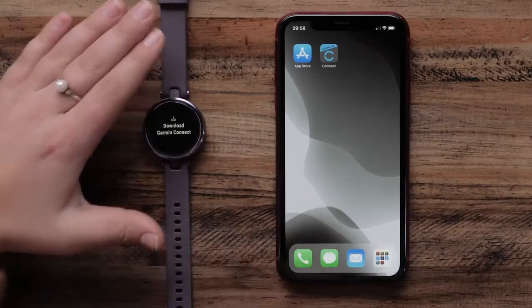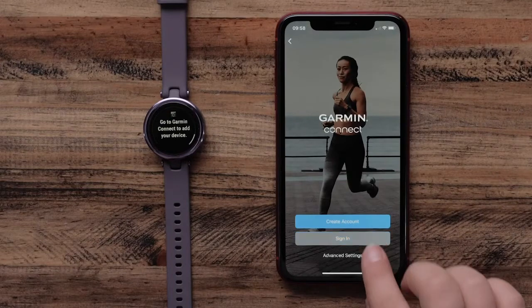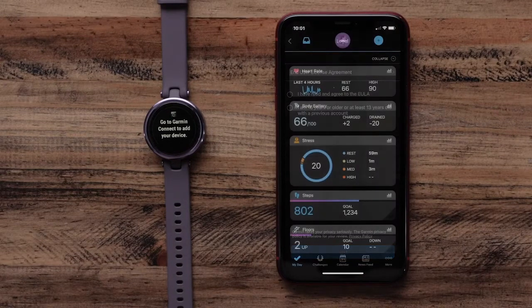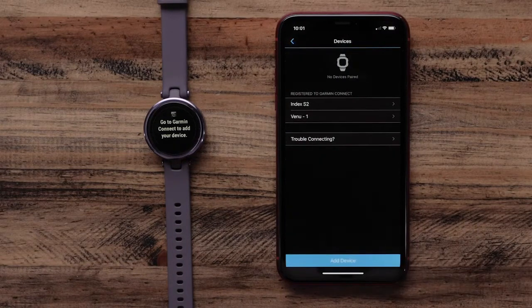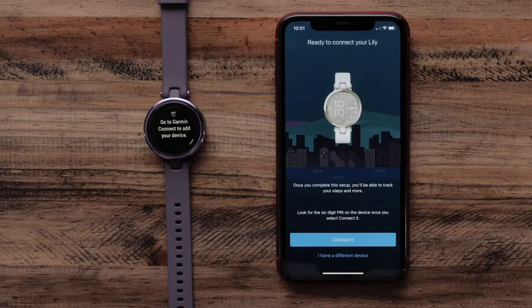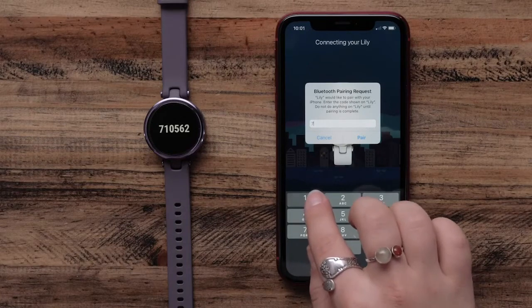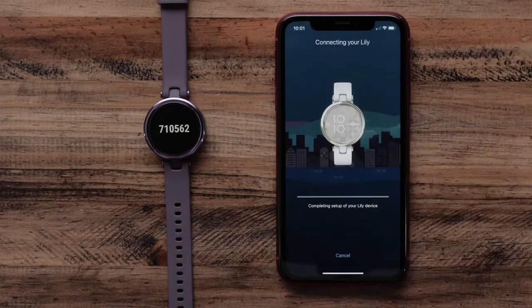Once you see Hello displayed on screen, open the Garmin Connect app and follow the instructions on your phone screen to set up your account and watch. If you already have a Garmin Connect account, select Garmin Devices from the main menu, then add device at the bottom. The app will automatically search for and connect to your Lilly, then follow the on-screen instructions to complete the setup.